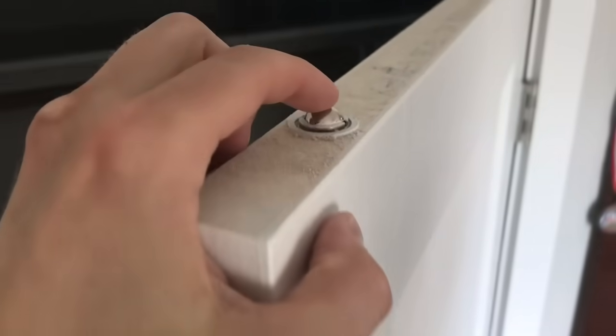But closet doors don't have an astragal — they have a gap between them, so you need something else to keep them closed. What the hardware industry has come up with is these ball catches. The ball rides up and down on a spring which forces it into a depression in the strike plate.